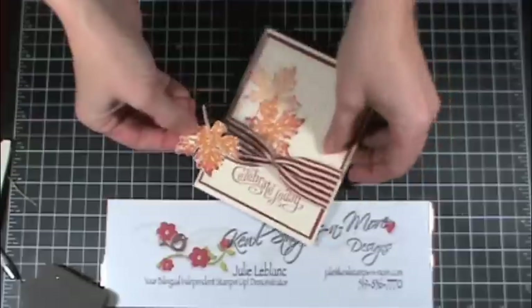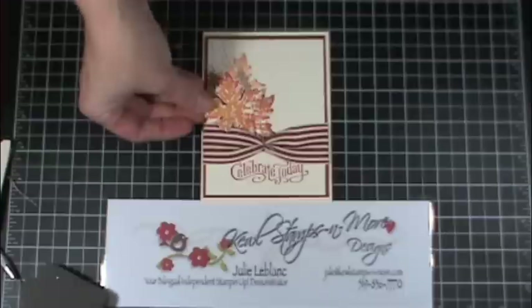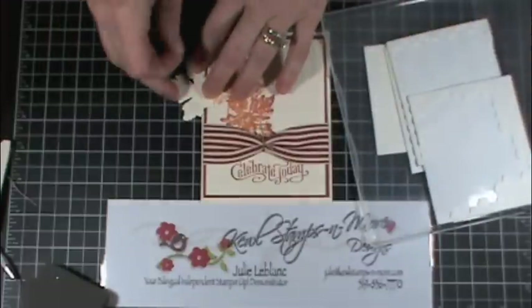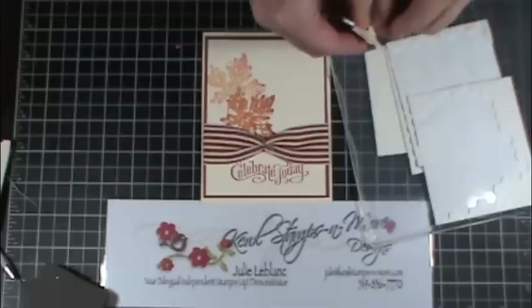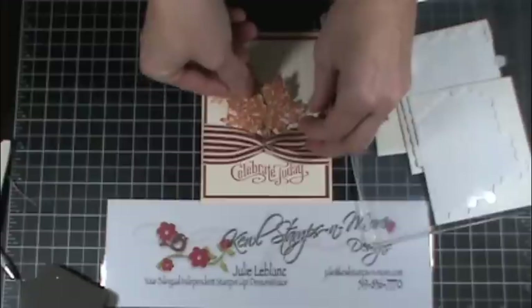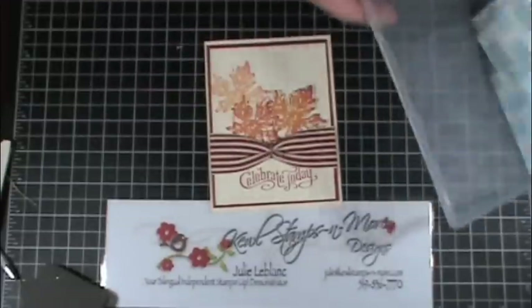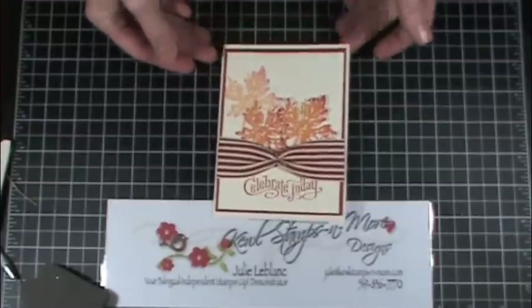Once it's cut out I will use one or two dimensionals — just one here. Then I'll place it here, here, like so. Now I can say I think I'm done. I hope you liked it — I'll see you again soon!